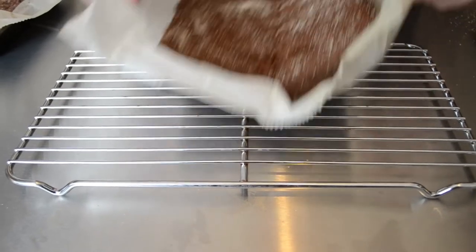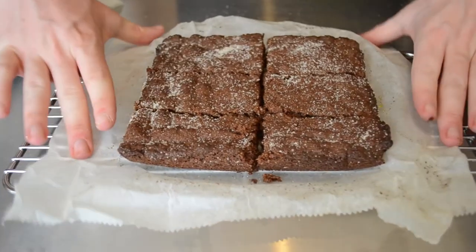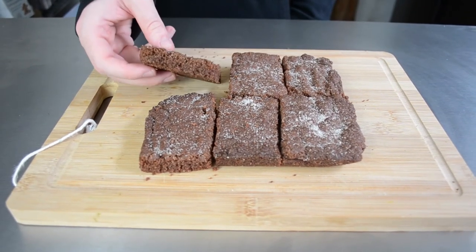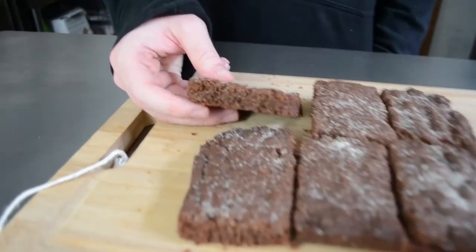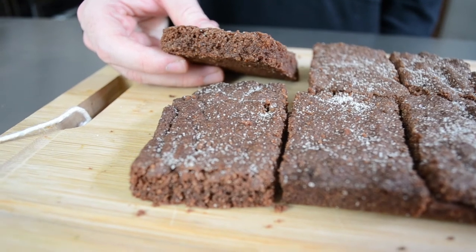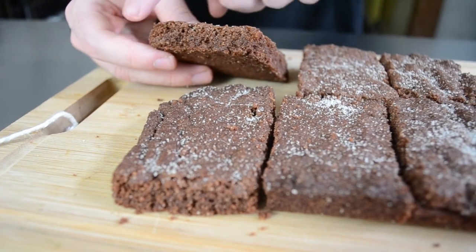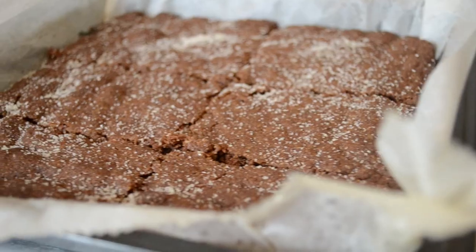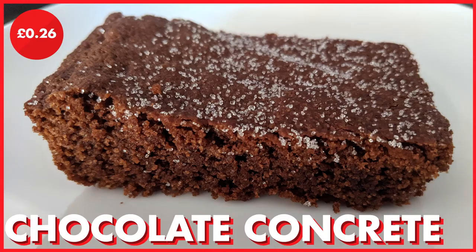And there we have a classic dessert and one of my personal favourites of all time. Like I said earlier, this deviates slightly from other recipes you will see online. Most do not use butter, instead using margarine, and even some use lard, and a lot do not use an egg. However, my family have been making this for decades and it has always turned out amazing. I am not sure that all regions of the UK will know what this is, and some may know it through a different name.